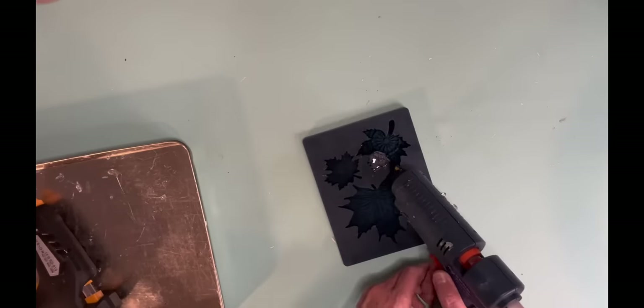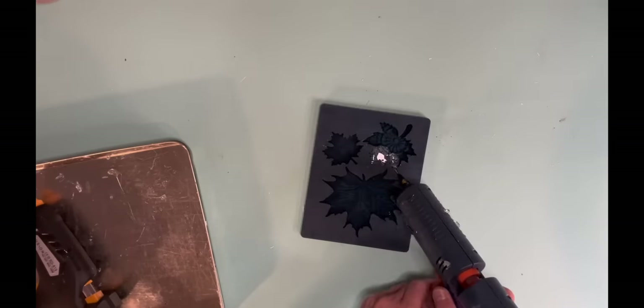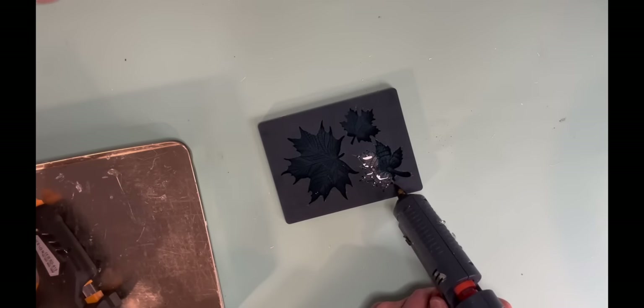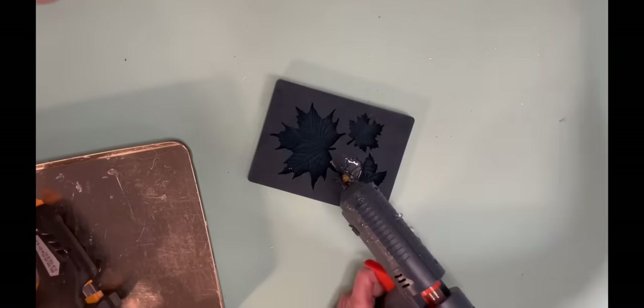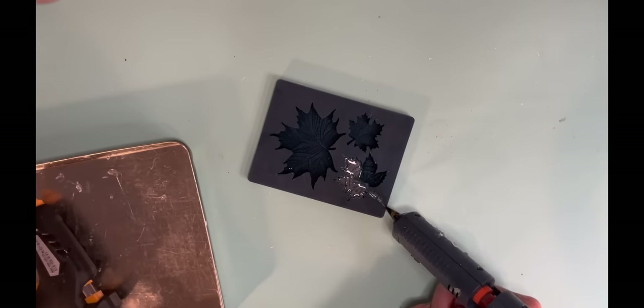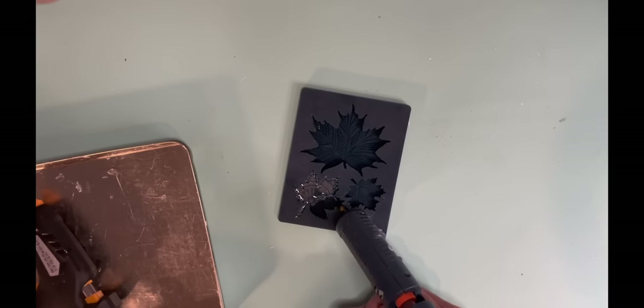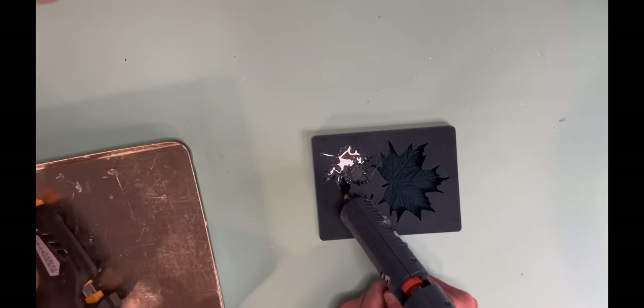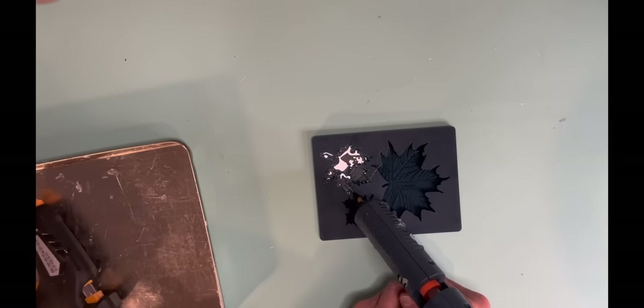Now this is that wonderful leaf mold that I love — it's that Zuri mold. And I'm using my hot glue gun to make several different of those leaves. I don't make the bigger one.